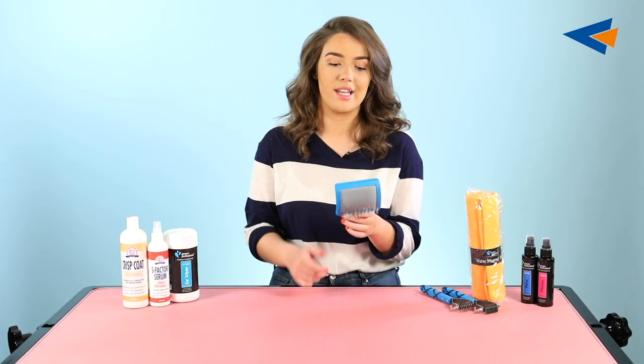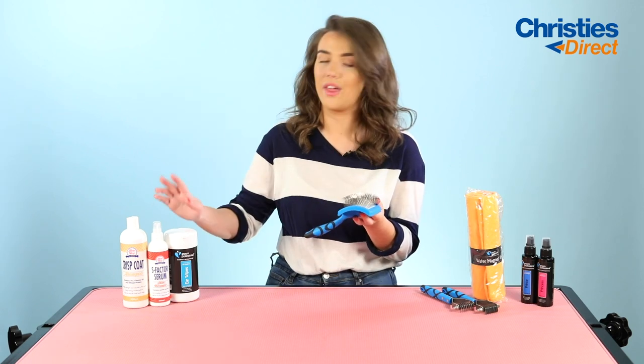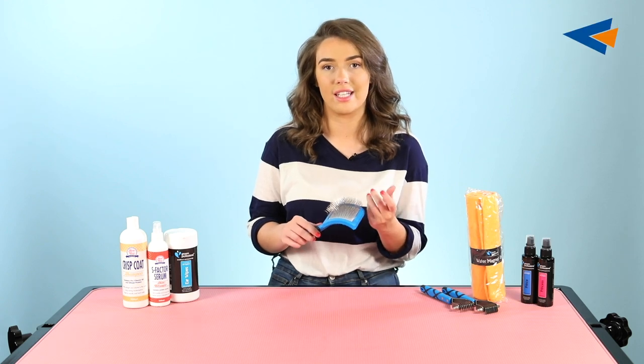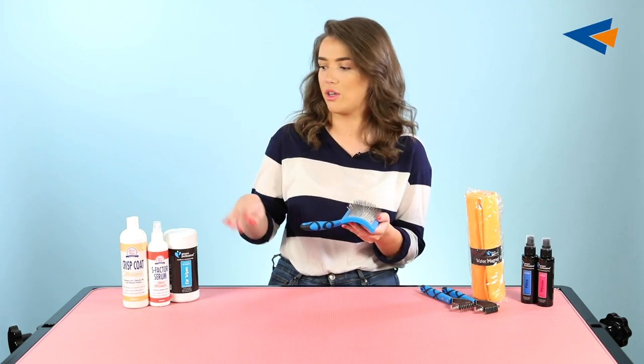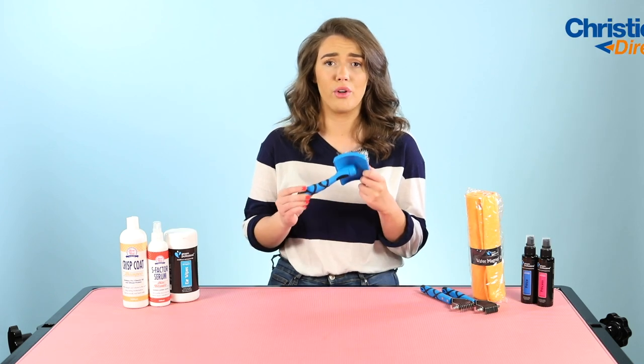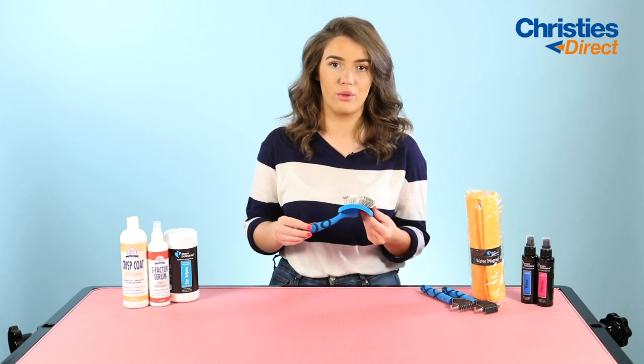It does come in different sizes so you can get one that suits the size of your dog. This along with the S Factor Serum is a really good combination just to keep your dog's coat in really nice condition. We would always say to be using the S Factor Serum or a detangling spray before you brush your dog's coat, because you just don't want to cause any breakage or damage.